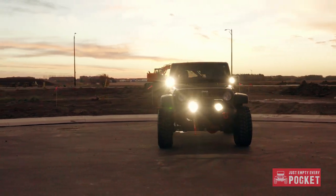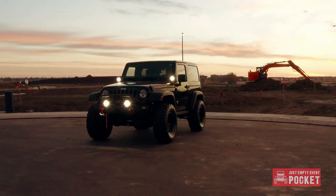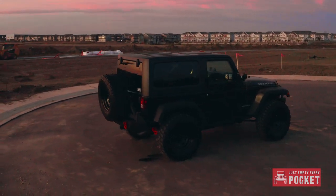The first thing I did to my 2012 Rubicon was lift it, put on 35s, and install the front and rear Smittybilt XRC bumpers. To save my flimsy stock tailgate I went with a rear bumper that had an integrated tire carrier.